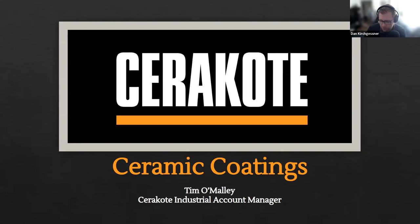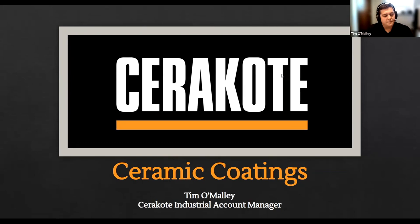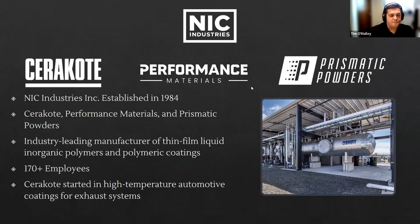And with that, that's my overview. I'll now pass it over to Tim. Thank you very much. I am Tim O'Malley, the Industrial Account Manager for Cerakote Ceramic Coatings, and today we're going to talk about Cerakoting Formlabs 3D printed parts. NIC Industries is our parent company. We have three main divisions: Cerakote, Performance Materials in the polymer section, and Prismatic Powder Coatings. We started in 1984 selling high-temp coatings to the automotive industry.